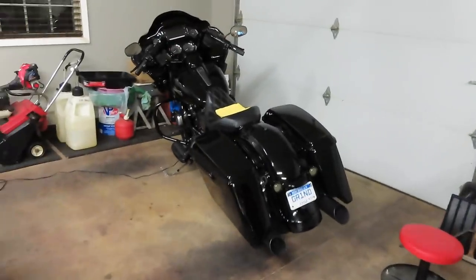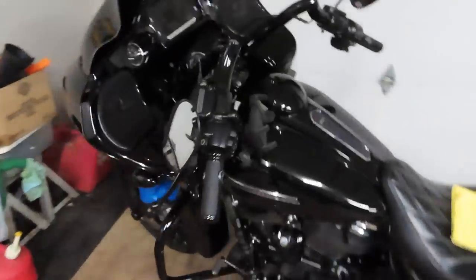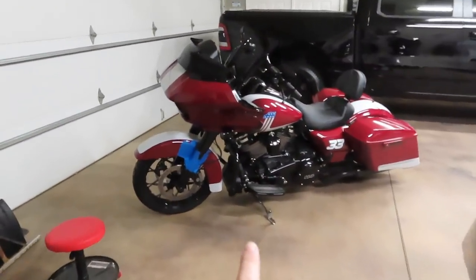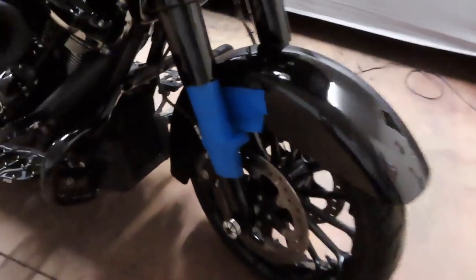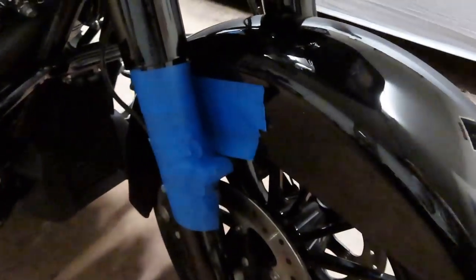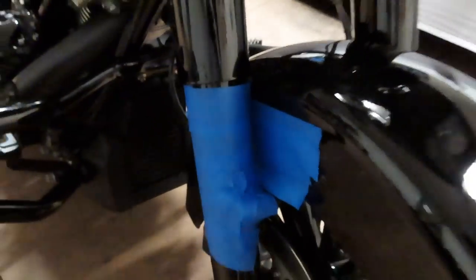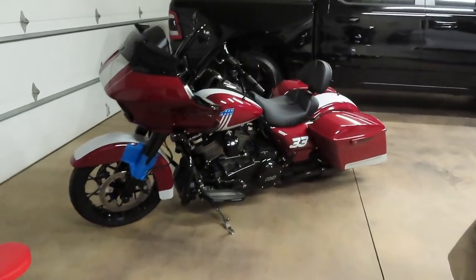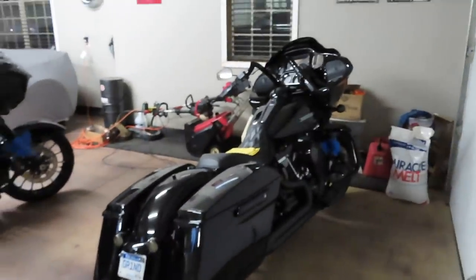If you guys haven't been following me for a while, this is my mom's 2018 Road Glide Special with the 107 in it, and that's my dad's 2020 with the 114, and then obviously my 2019 here. We went ahead and taped the forks and the fender where the tie-down straps are going to be going through, that way they don't rub the paint raw going down there. We're going to put some microfiber towels around the straps as well. You can see we taped up his forks and fender, and same with my mom's bike.